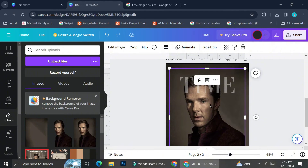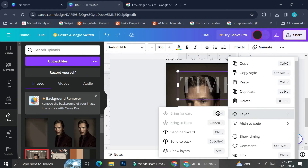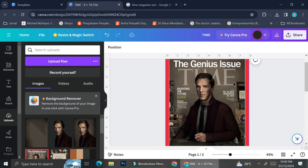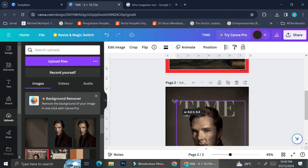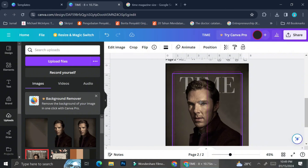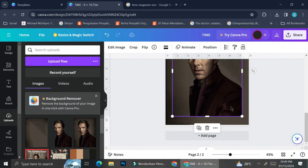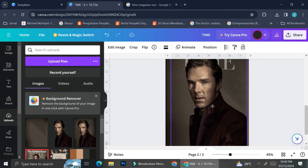The next thing I'm going to do is bring this text layer behind Benedict Cumberbatch. I'll click on the triple dot, click 'Layer,' and then bring it back. As you can see, the result is now much more similar to the actual Time magazine. With the first method — where we didn't separate the subject from the background — we couldn't achieve this same layering effect.